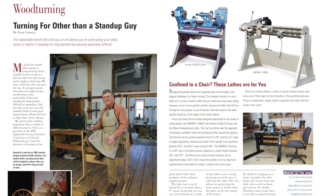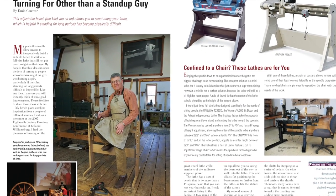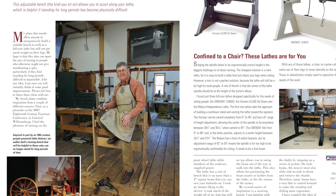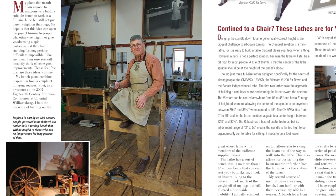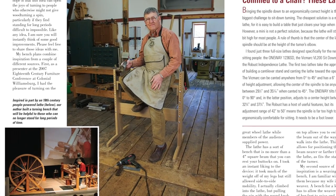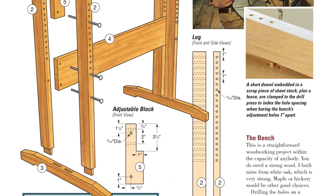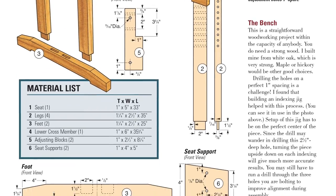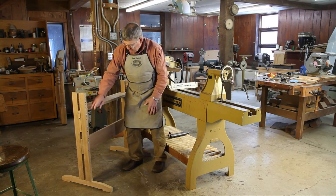Also on the practical side, our woodturning expert Ernie Conover has helpful advice to share if you have difficulty standing in front of your lathe. He offers an adjustable turning bench project that can help you take the load off and make your turning sessions easier on your legs. We provide measured drawings and a material list so you can build one in about a day, and Ernie also demonstrates the bench in a new video for this issue.